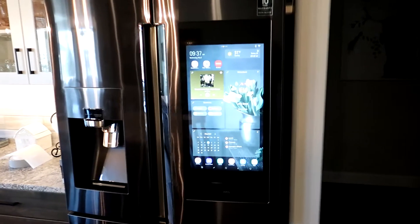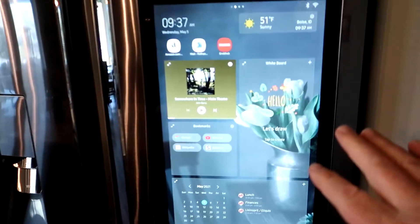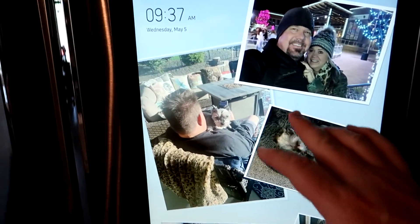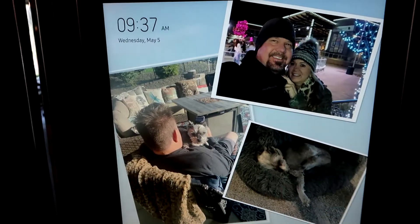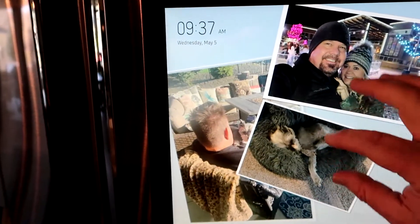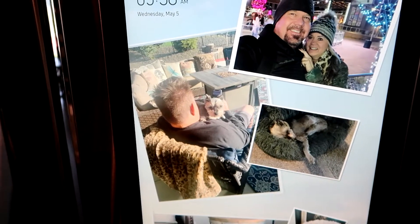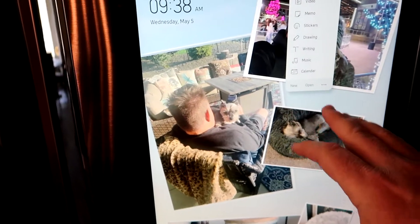The refrigerator has a 21-and-a-half inch panel. This is the home screen. They have a Family Hub screen where you can put your pictures, and from here if you click, you can add pictures and videos, memos, stickers, drawings, writing, music, calendar — all of this. You can move things around, rotate them, resize them, make them bigger or smaller. It's very responsive to the touchscreen.